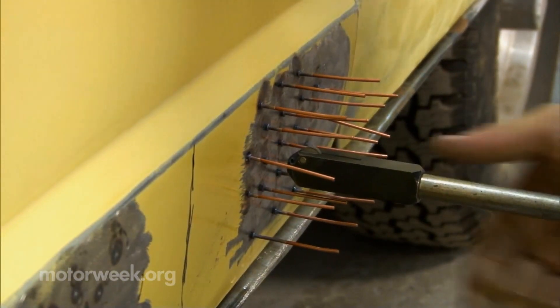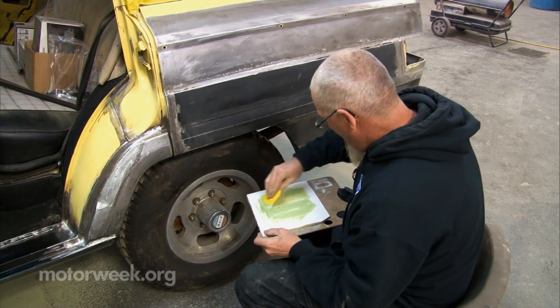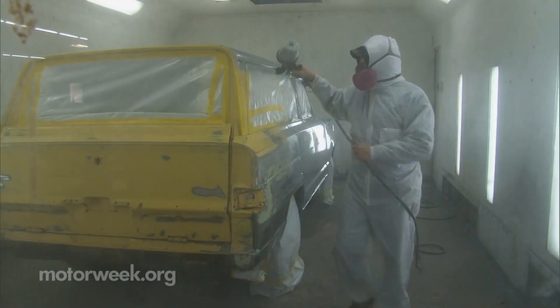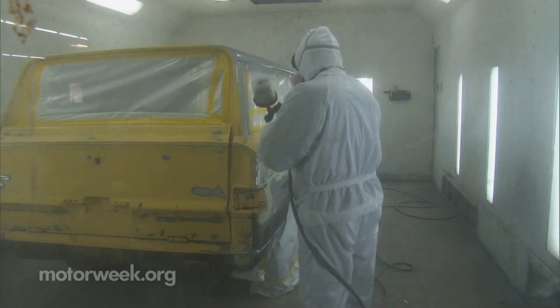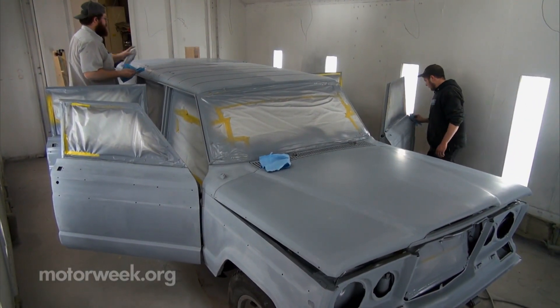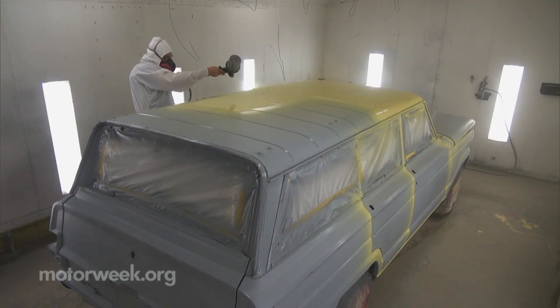Larger dents on one door and in the roof are pulled. Body filler is used only to level the surface, not to fill dents. The primer coat creates a paintable surface and makes imperfections more readily visible to the eye and easier to address. After more sanding and a thorough wipe down, it's time for the paint.